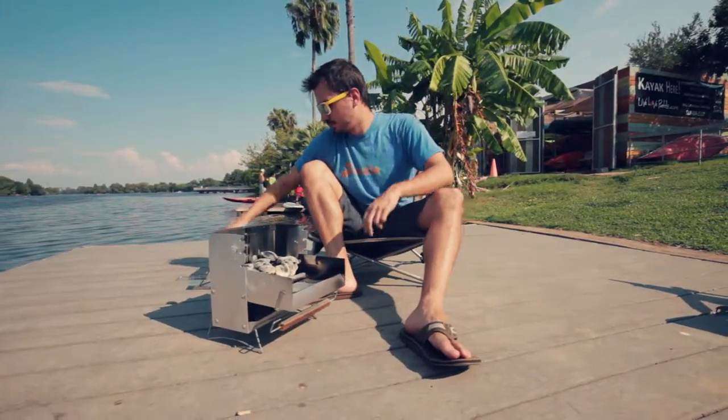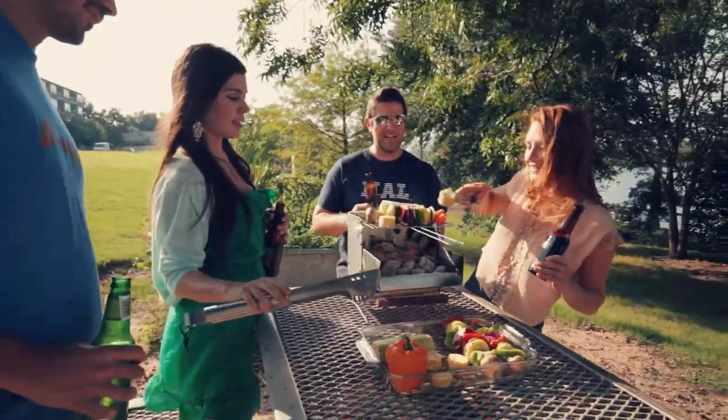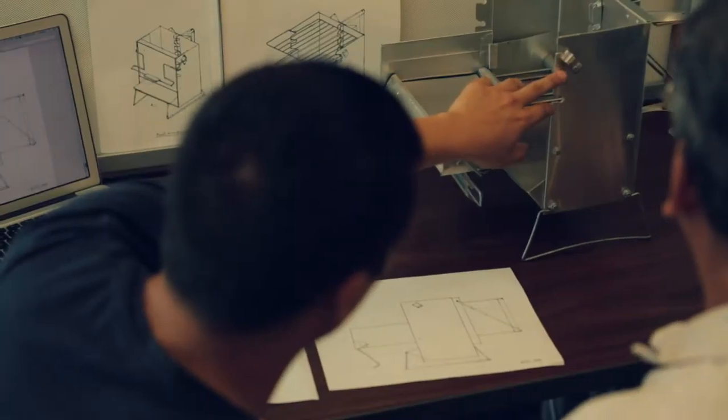People want to grill food spontaneously, and many times I've thought to myself, hey, I want to grill this, but I don't want to go through the motions of having to start a grill and doing a whole cleanup. So I thought to myself, well, how can I get this done in 10 minutes?